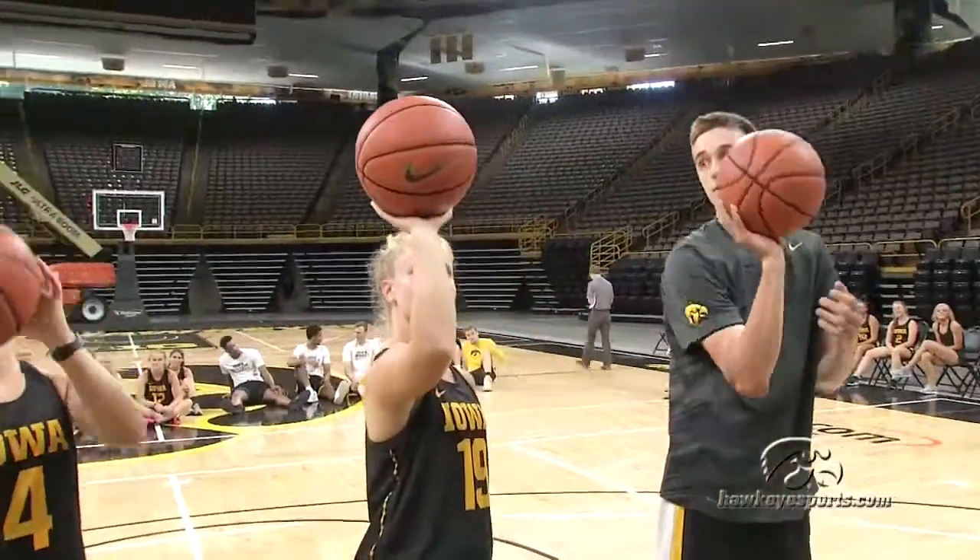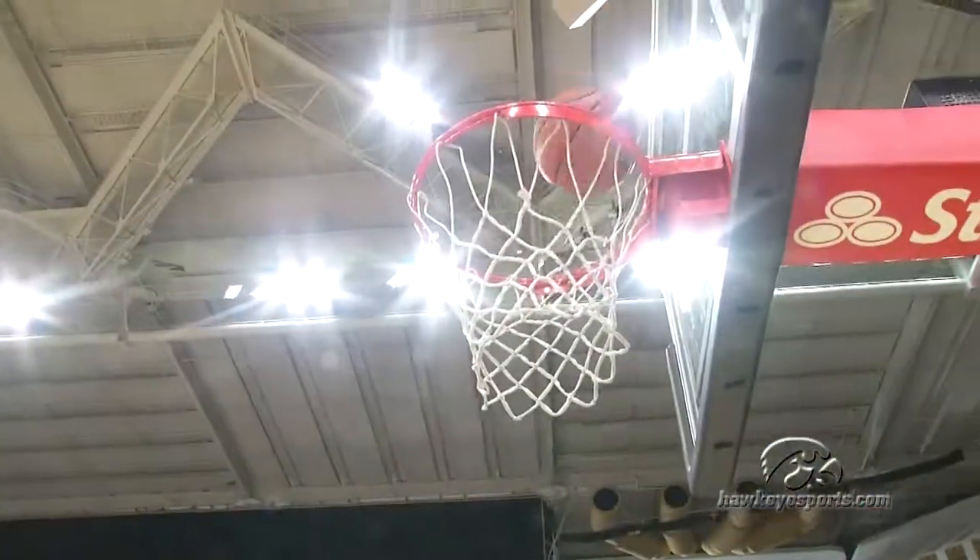Elbow in — just shoot it. Aim higher. All right, you got it. There it is, there we go!